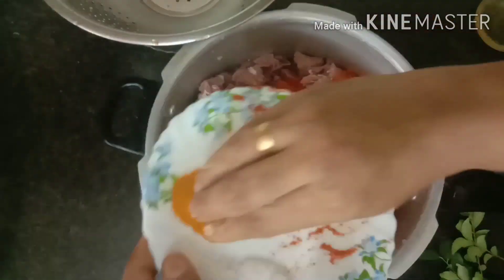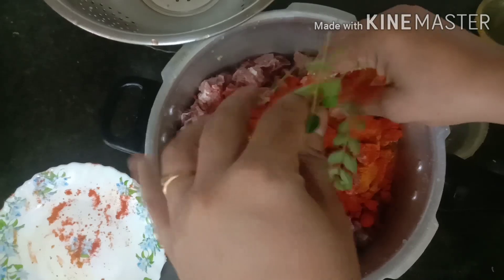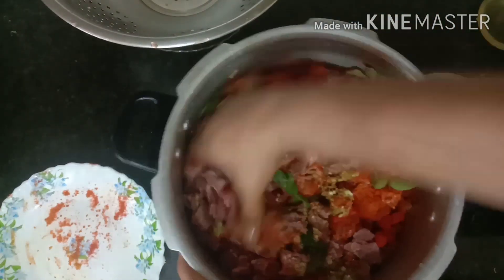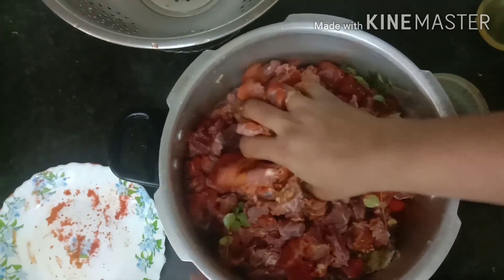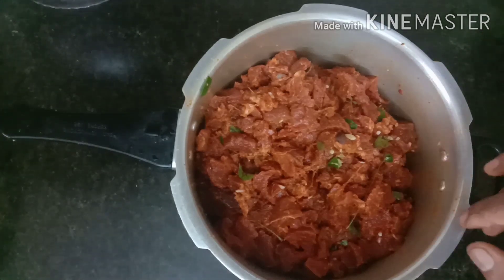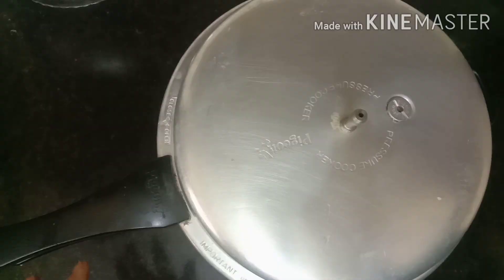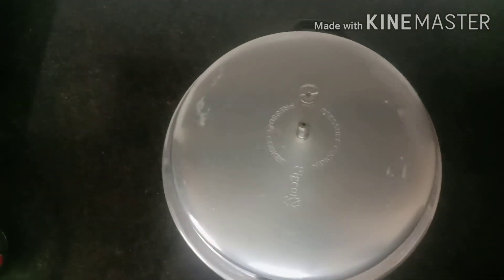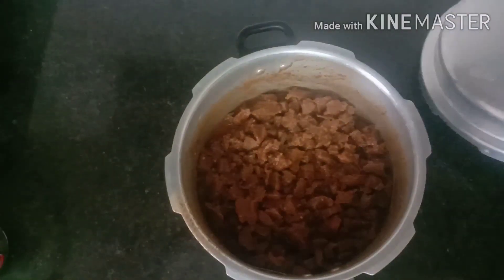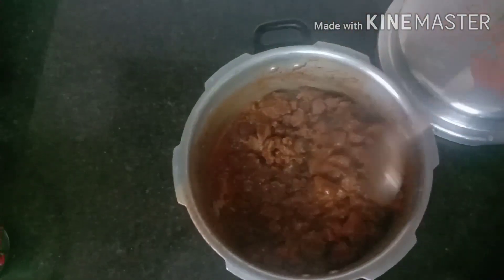Add 3 tsp of olive oil, and 1 tsp of olive oil. Add the prepared oil and the sauce. Now let's put the beef in for 20 minutes.